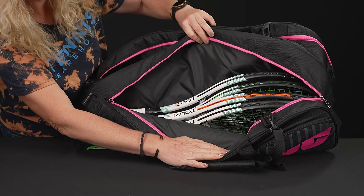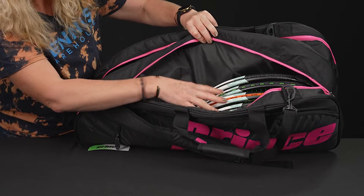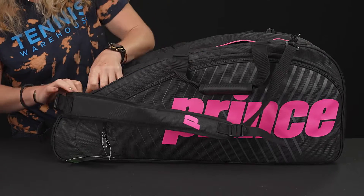I've thrown four rackets in here and you could squeeze in one more definitely. So like I said, lots of storage space.